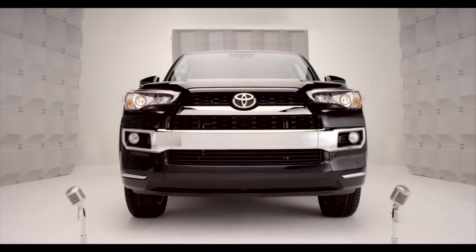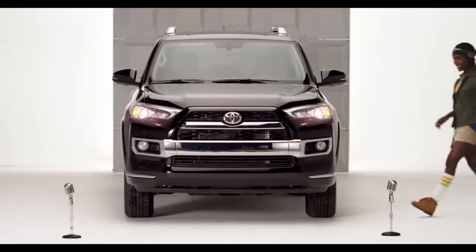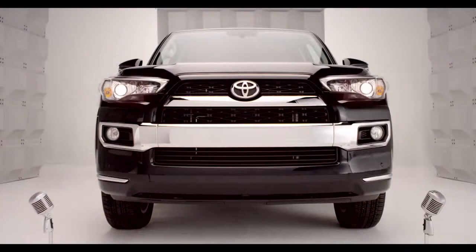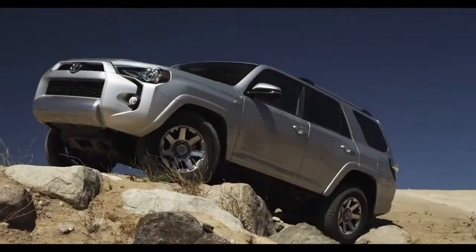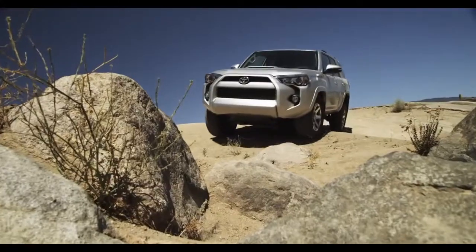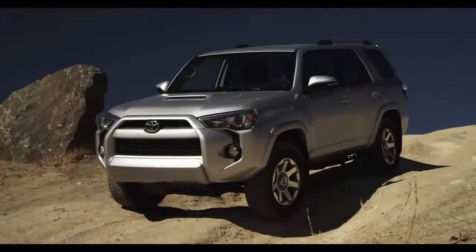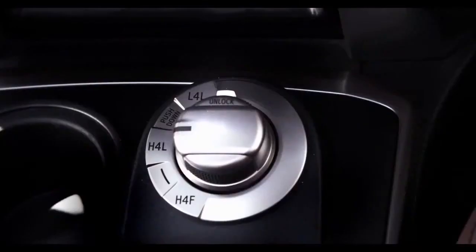Toyota 4Runner 4-Wheel Drive Selector Knob. So I know you love my chiseled, rugged, good looks, but do you know about the 4Runner's 4-Wheel Drive system? I'm talking the computerized off-road smarts of the 4-Wheel Drive Selector Knob. Hop in and let me tell you all about it. There it is,